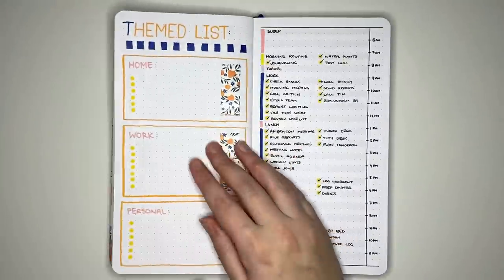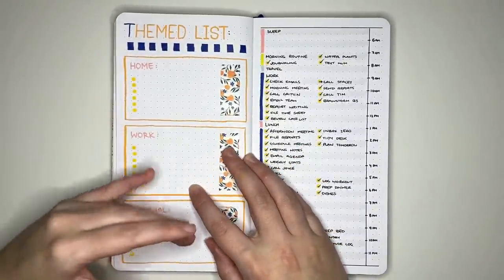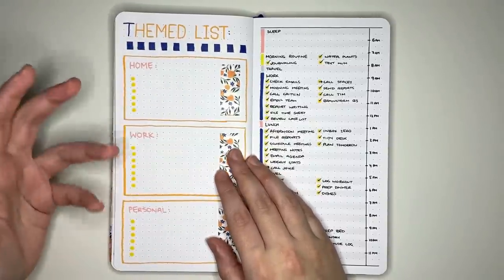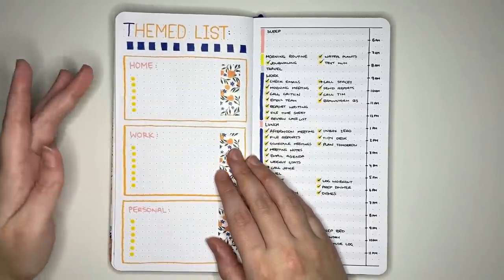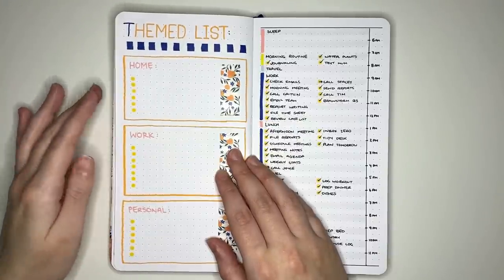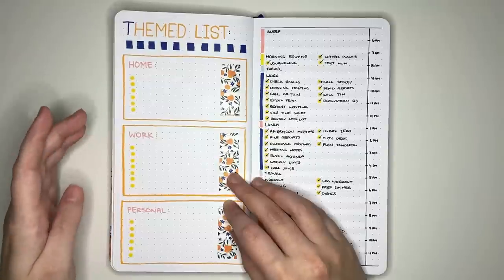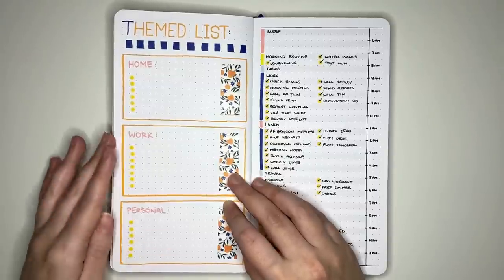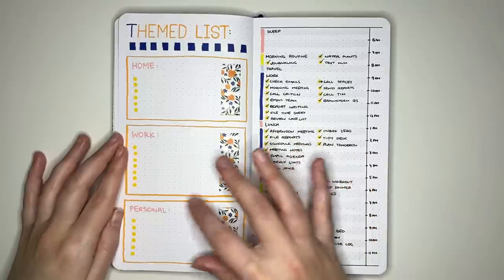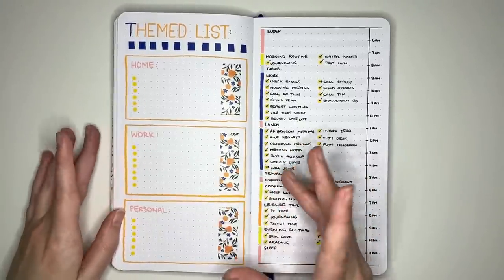Next is a themed list layout: divide the page into sections for different life areas. The three I've used are home, work, and personal, listing tasks under each heading. These are just example categories — use whatever works for you. I've arranged the boxes horizontally, but if you don't need much horizontal room you could list them vertically instead, depending on your handwriting size.